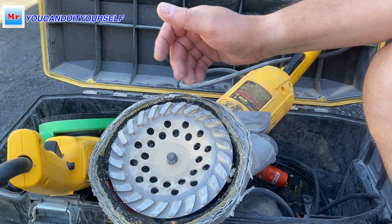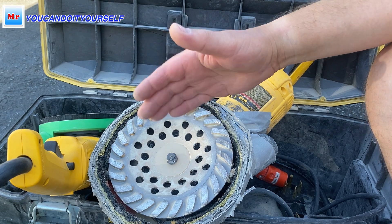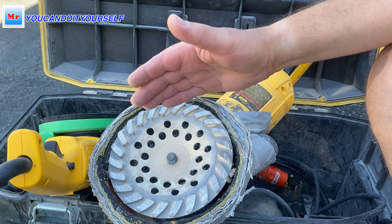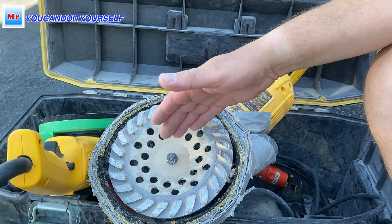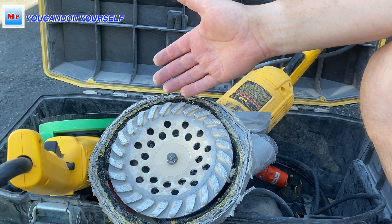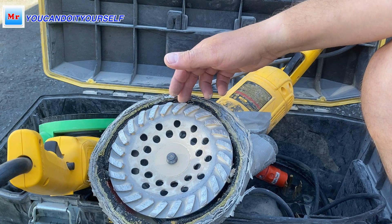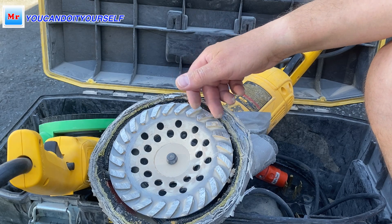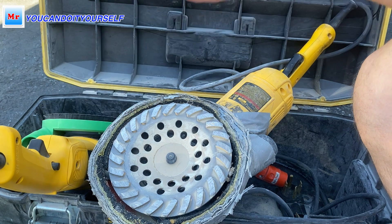Now I want to show you how the blades work on the wood subfloor — if you need to clean up dirt and paint from a wood subfloor. I'll show you because many people have been asking about this for the last two weeks. I will show you how to do it and how to work fast, and compare the five inch grinder versus the seven inch grinder — how fast each one grinds.